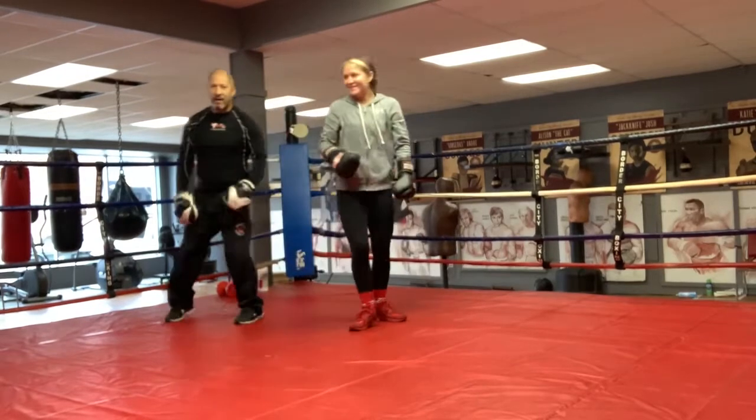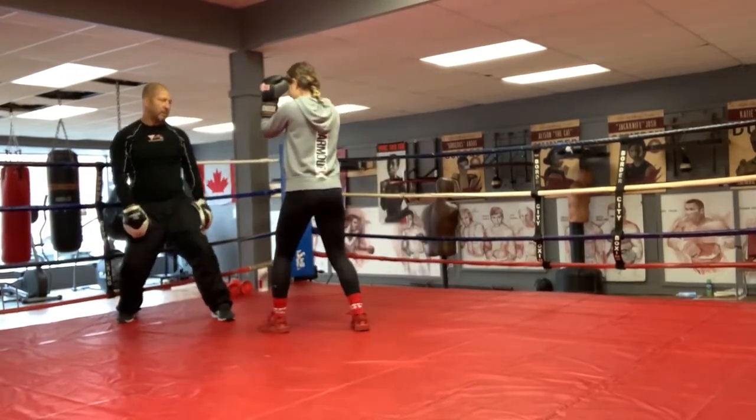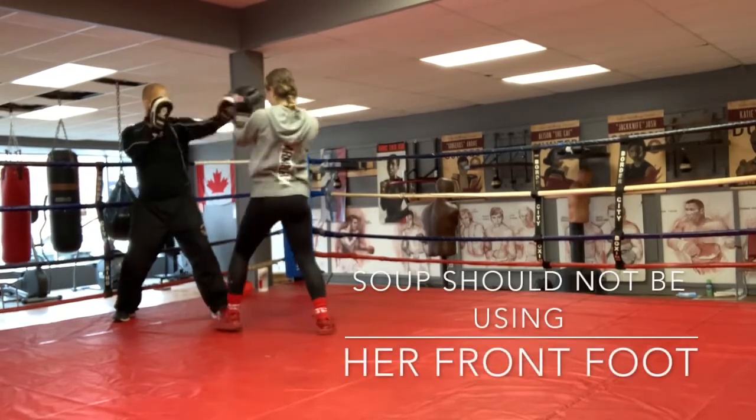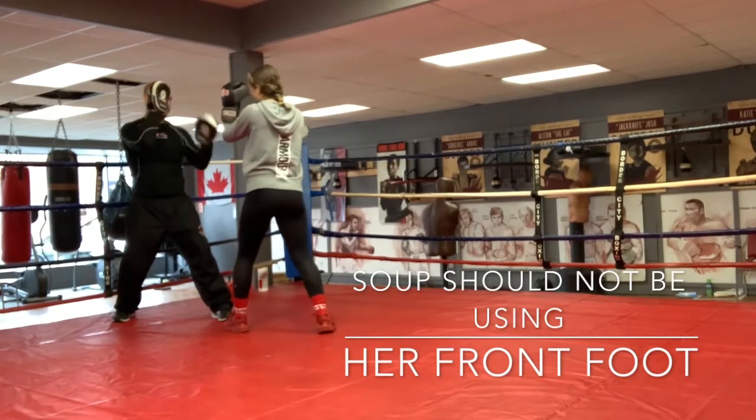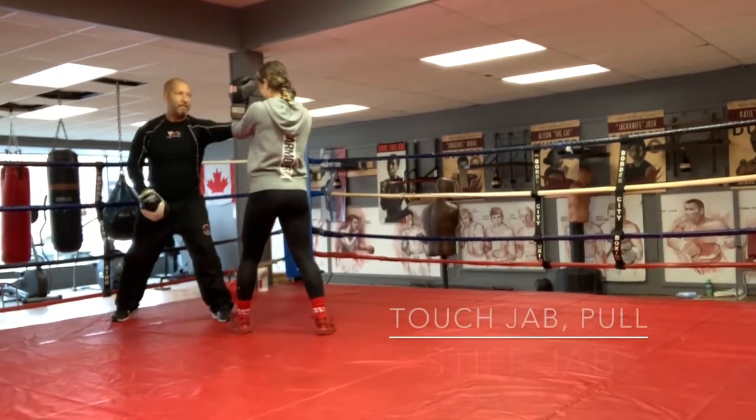Keep those eyes open. I can see them over here. Let's go, chin up. Balance. Jab. Get a little closer. Jab, pull, jab. Good. Back foot only. Back foot only. Good. Take that one down. Touch, jab. Touch, jab. Pull. Step, jab.